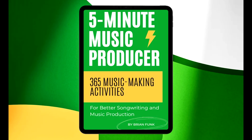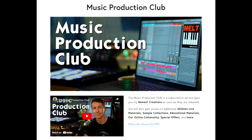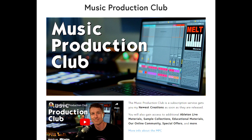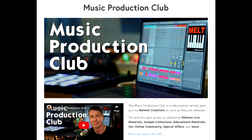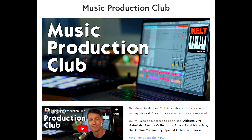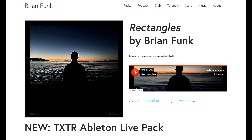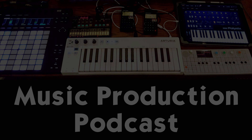Thank you for listening to the Music Production Podcast. If you want to help support the show, the best thing you can do is tell a friend who would enjoy it, and I'd love it if you could leave a review wherever you get your podcasts. If you want to support my work, go to brianfunk.com — I've got tons of Ableton Live packs, tutorials, samples, and you can check out my book 'The Five Minute Music Producer,' which gives you 365 short music-making activities to help you get started, stay inspired, and finish more music. There's also the Music Production Club where you get my latest releases and access to a community of like-minded people making music and sharing ideas, live meetings with musical challenges, and sharing results. Find everything at brianfunk.com.